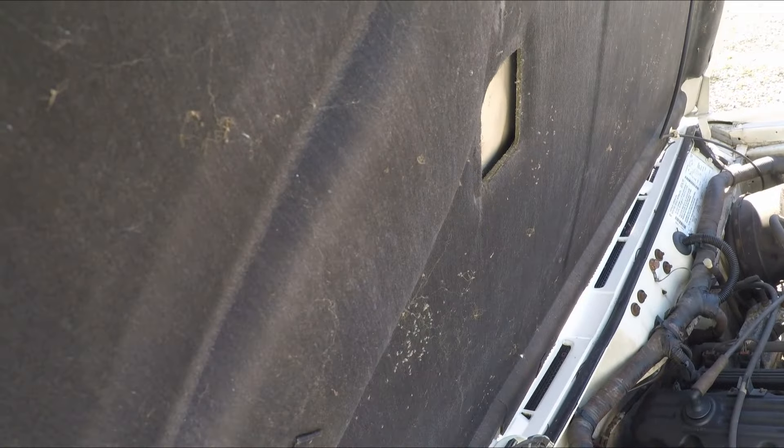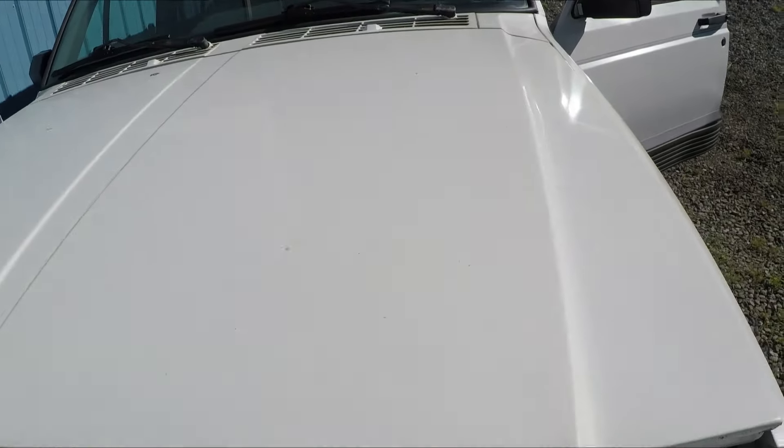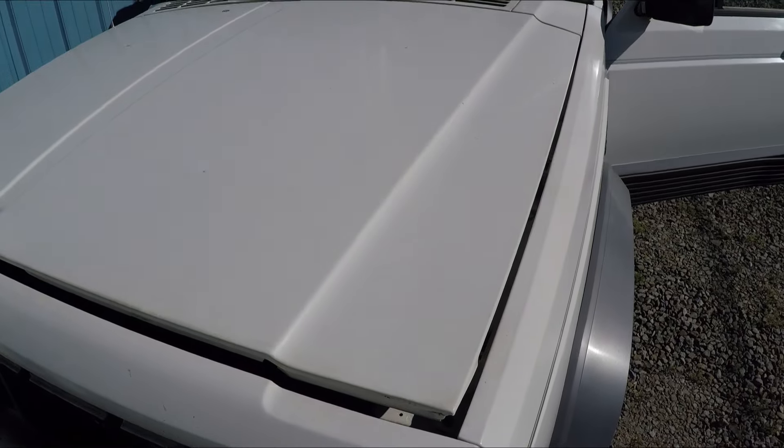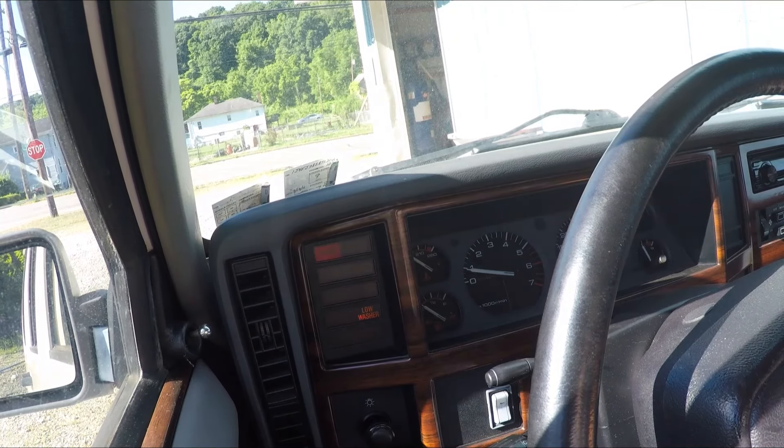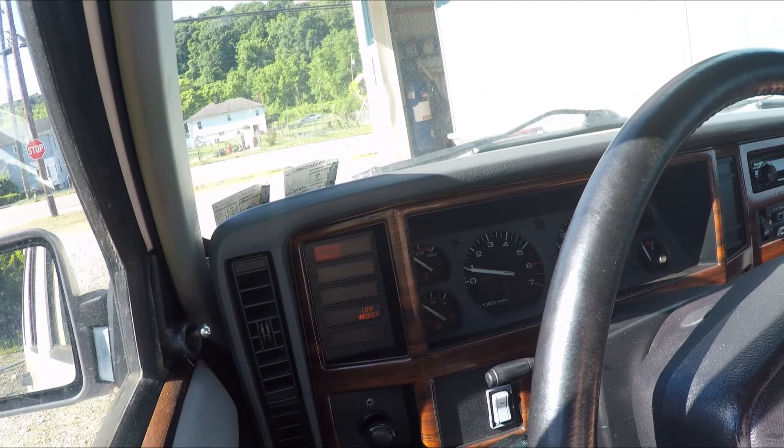Let's do a little drive. This thing doesn't have any brakes — the brake lines have holes in them and I'm not repairing them. So I can't go all that fast. I'm going to be using the handbrake to start and stop everything.